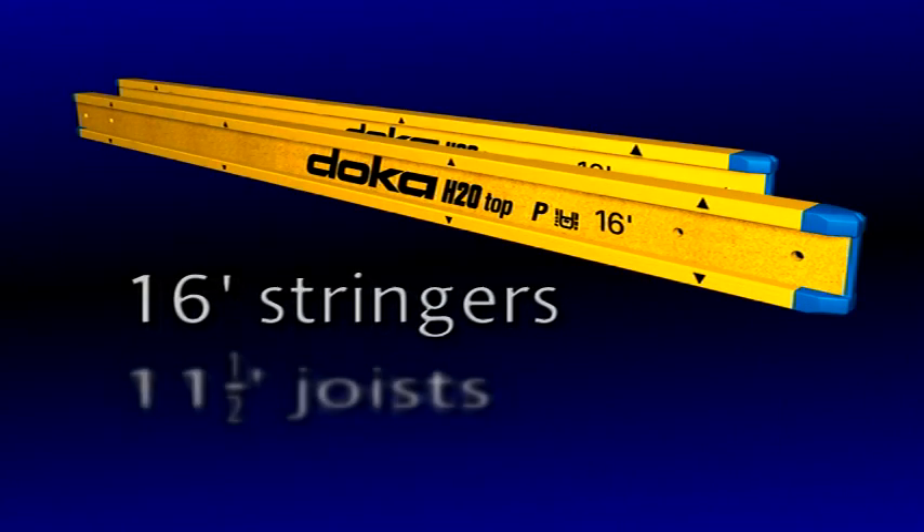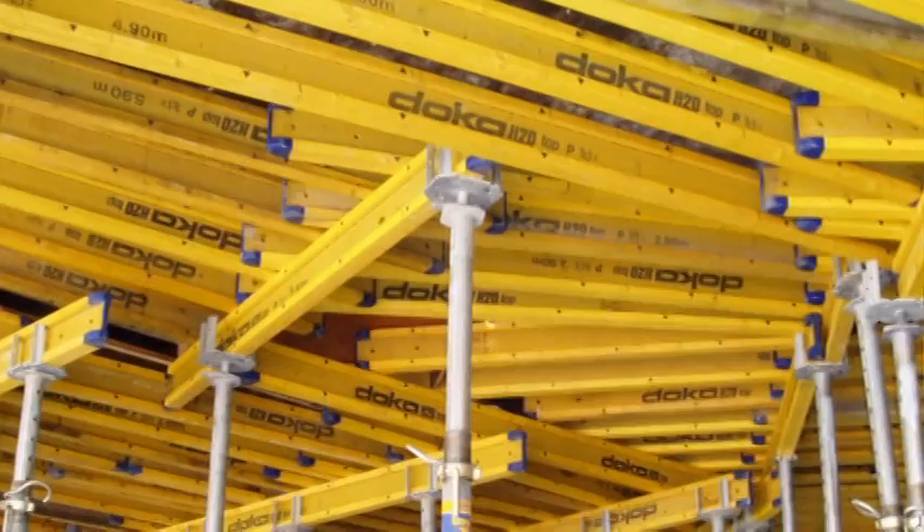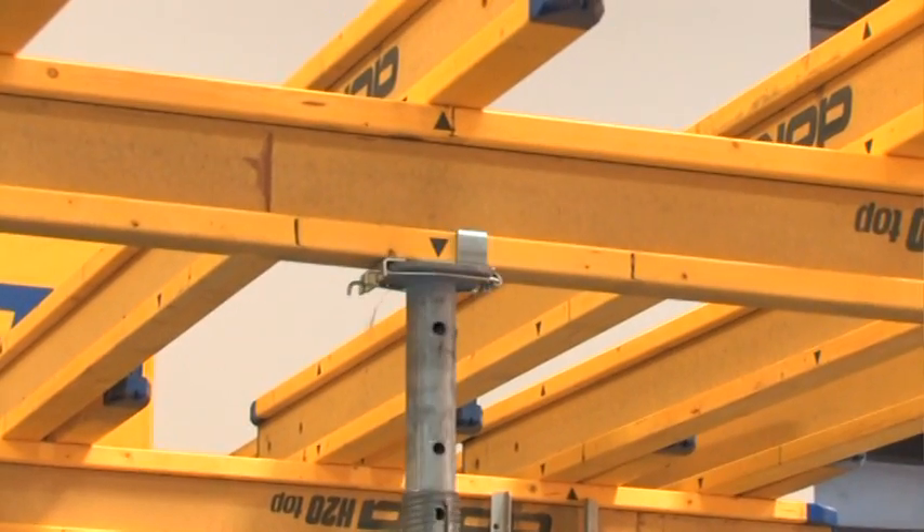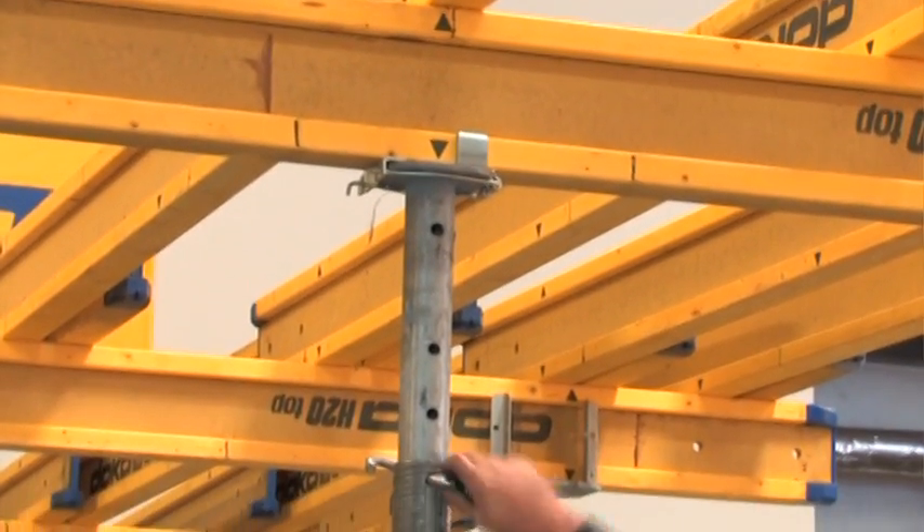With only two beam sizes — 16 footers for stringers and 11 and a half footers for joists — no time is lost searching for the right part. The system adapts easily to changing floor plans because joists overlap, and the props can be spaced anywhere along the stringer.